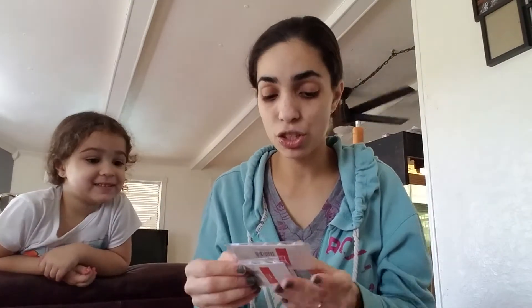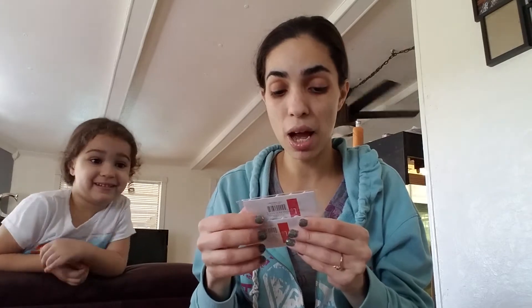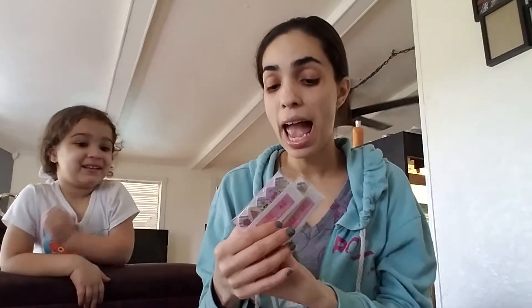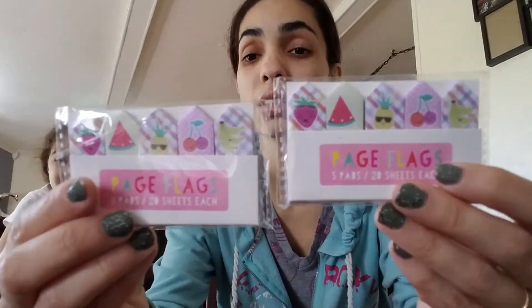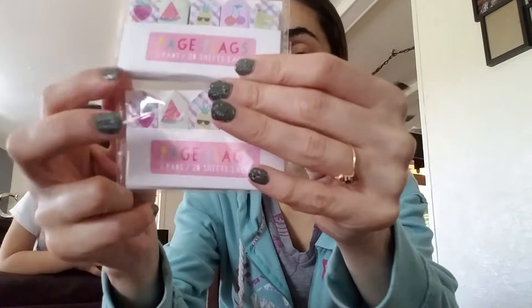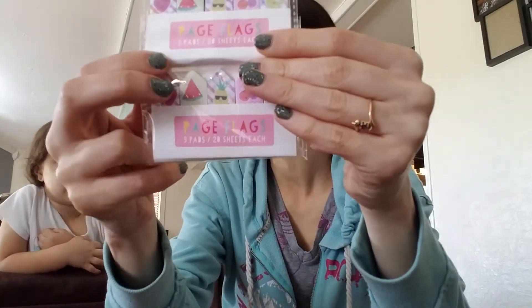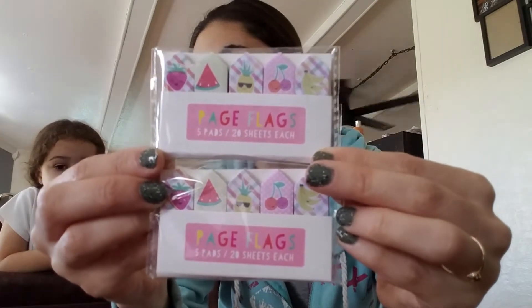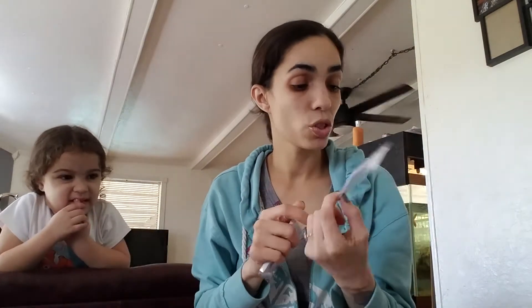I got two of these page flags — five page flags, 20 sheets in each, a dollar. These are the fruit ones. I grabbed one for myself and then one for Destiny for Easter.